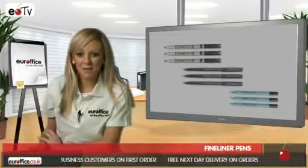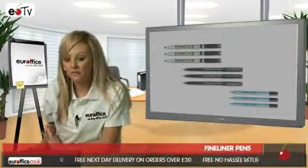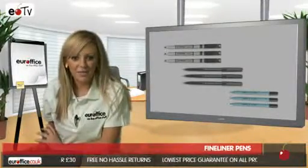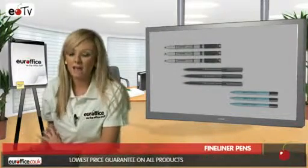First up we have the Stabilo Sensor 189 fineliner pen which has a 0.3mm line width. This is perfect for precision writing or sketching and the cushion point makes writing with these great value pens really comfortable and really enjoyable.